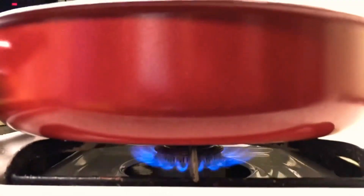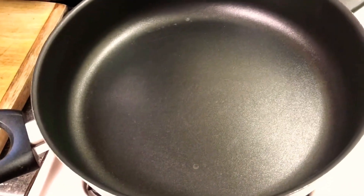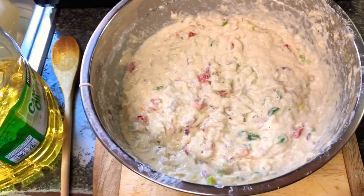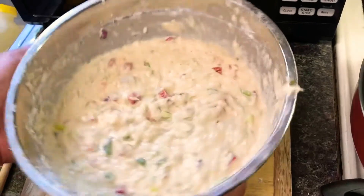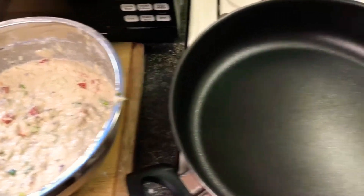We have our pot on fire now, getting heated up, then we're going to add our oil. You can use whatever oil you want — vegetable oil, olive oil, whatever you have. Look at the texture of this fritters mixture with all the nice vegetables in here. This looks very good. Some of you guys are vegetarian and may eat fish but not meat, so this is perfect for you. Go ahead and put about a quarter cup of oil in the pot and let it get hot.